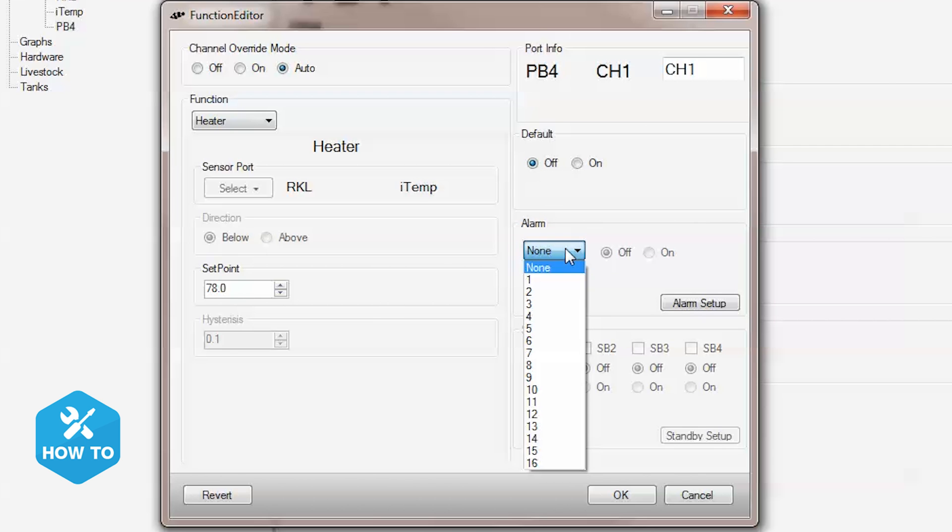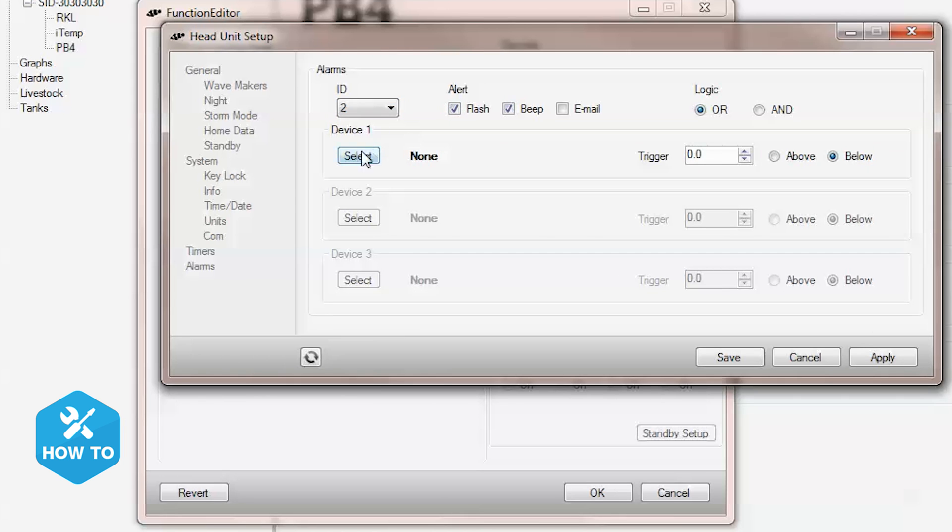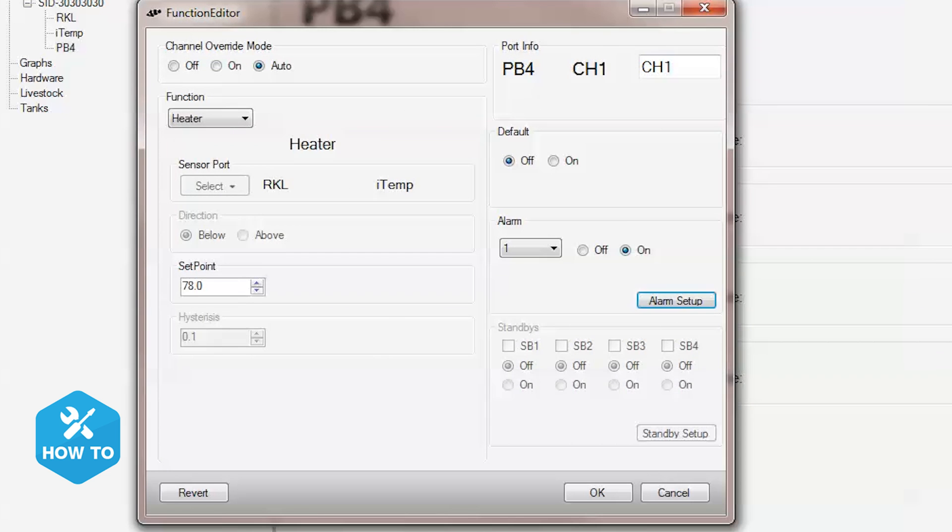I want alarm 1 to be on, and in the setup screen I can choose the type of alert, select iTemp for the device controlling the alarm, and enter 77 degrees for my low temp alarm. Within the same setup screen, I can program alarm 2 to activate when my tank temp is above 80 degrees. Now apply the changes, save, and you're done.